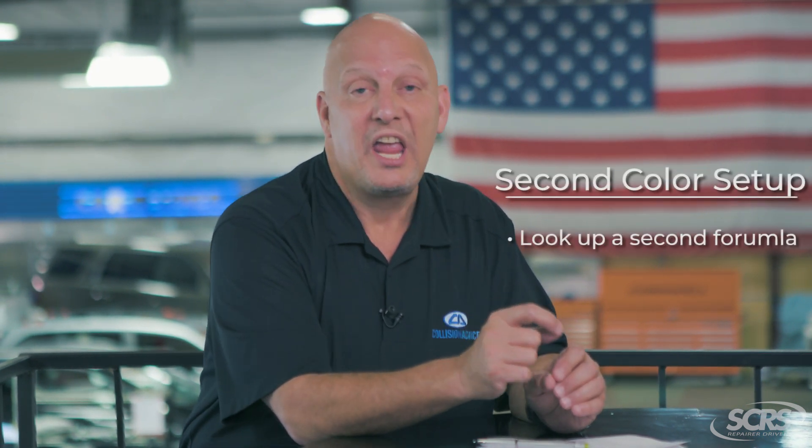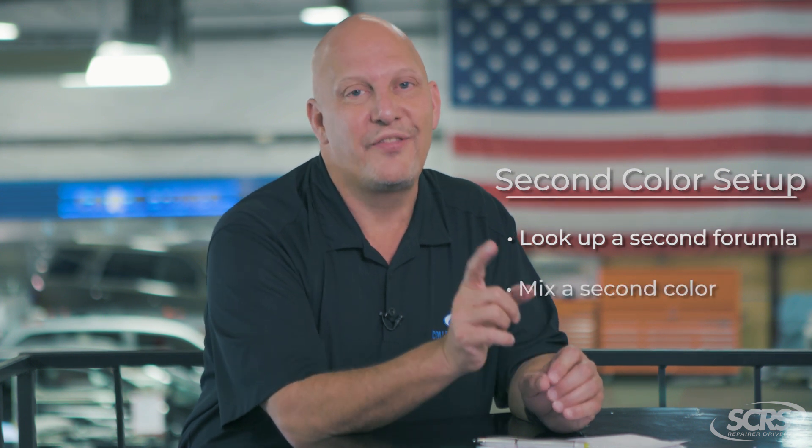Great insights, Danny. Thank you so much. Don't forget our tip of the day — second color setup. That's the labor time for your technician to look up a second formula and to mix a second color. That is a not included operation. Make it a great day.